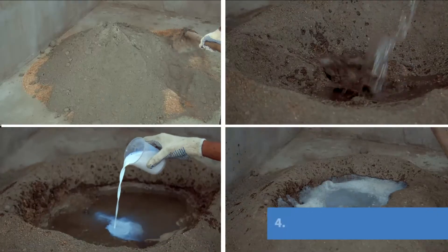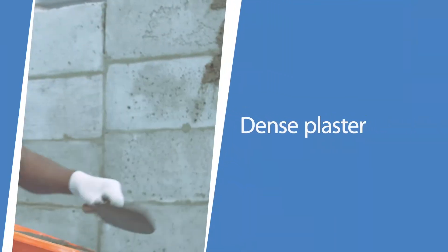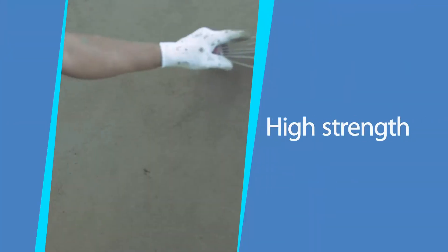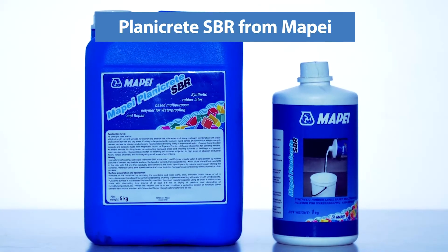Now plaster the walls. Planicrete SPR ensures there are no cracks and your walls look smooth and elegant always. You too can try this at home. Planicrete SPR from Mape. For more details, contact or visit www.mape.in.